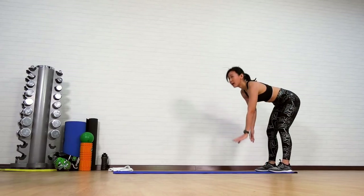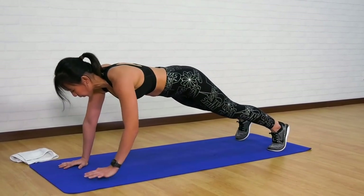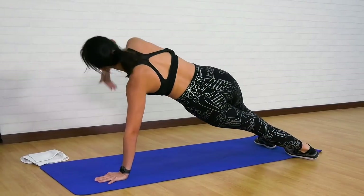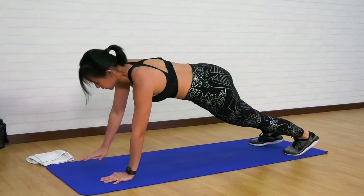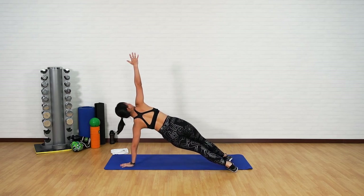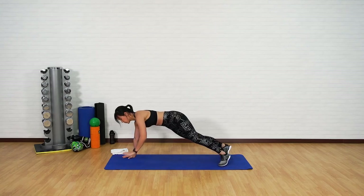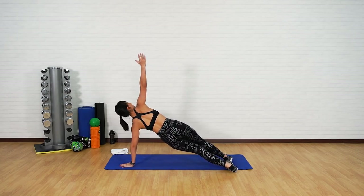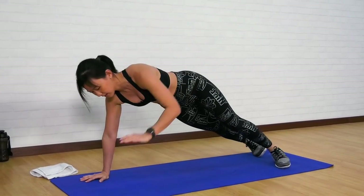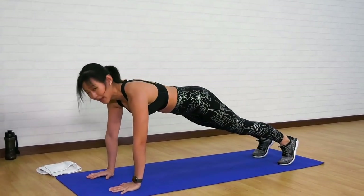One more — down, and as you get into a plank, I want you to rotate. Twist to the left, back down, twist to the right. Brace your core, find your balance. Left and right — few more, right, good, one more, left, down, right, and back into a plank.